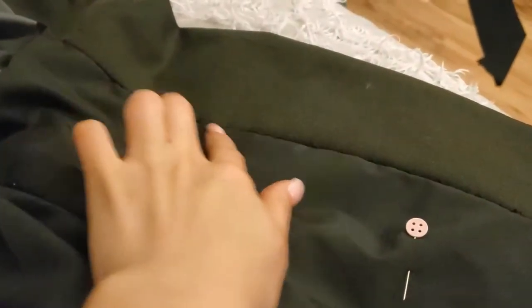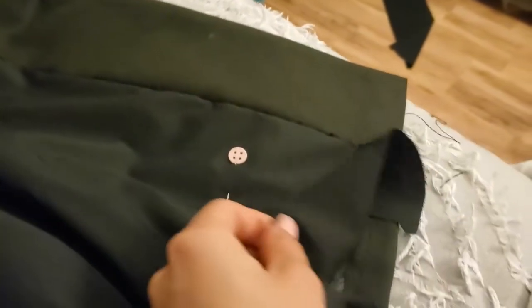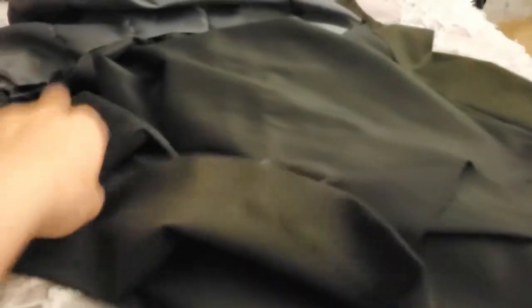By this point, I've already done the fell stitching to attach the lining to the facing. I am currently working on the uneven basting of the hem. However, I have a long way to go for this hem.